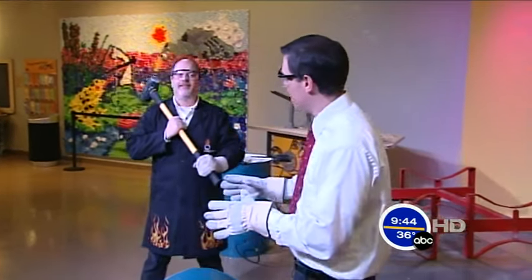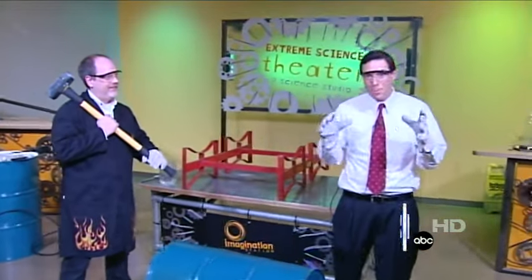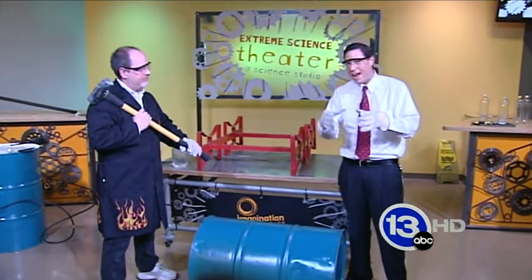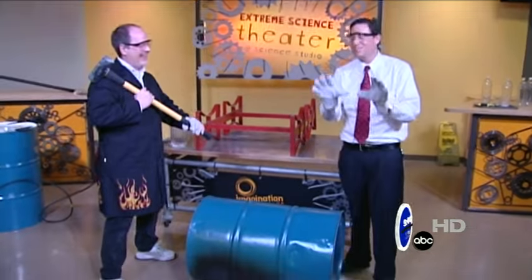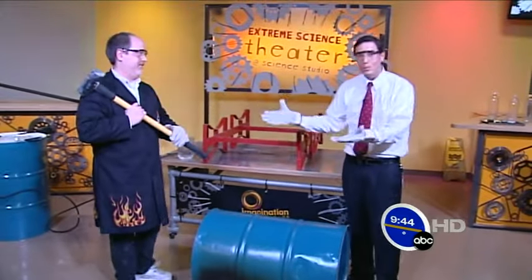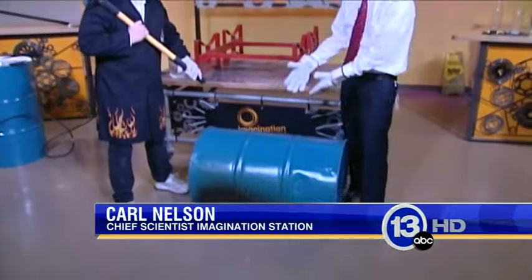Hi everybody, I'm meteorologist Jay Bershbach along with Carl Nelson at the Imagination Station. Today we're dealing with one of my specialties: air pressure, the power of air pressure. You may have seen this experiment before using a gas can or a smaller can. This is big scale — this is the Imagination Station's version of supersizing that experiment, showing air pressure which can crush this huge barrel.